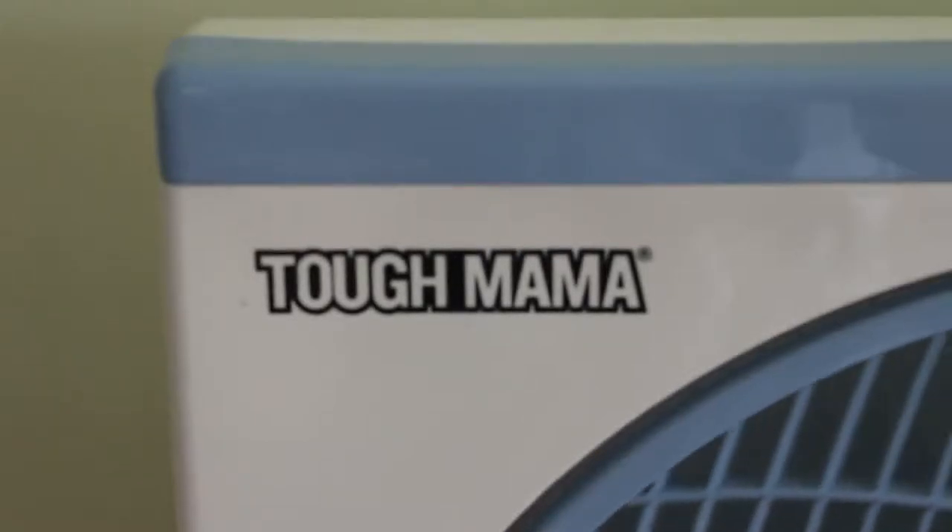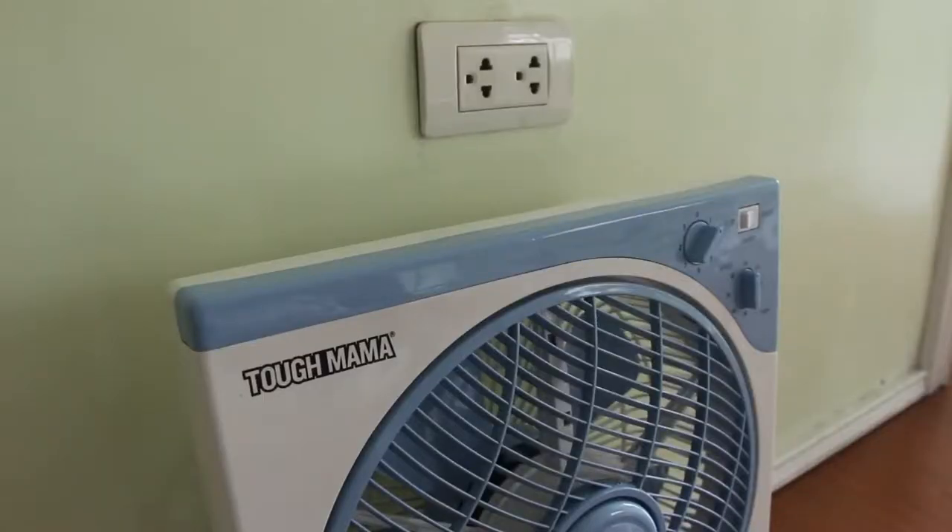The only downside of the fan is that it's not like the traditional fans which are tall. When it's on the side of you, it's only blowing on your legs, not on your upper body which needs airflow. That's the only downside, but if you can do a customization of the fan — like put a neck on it and make it taller — then it's up to you.